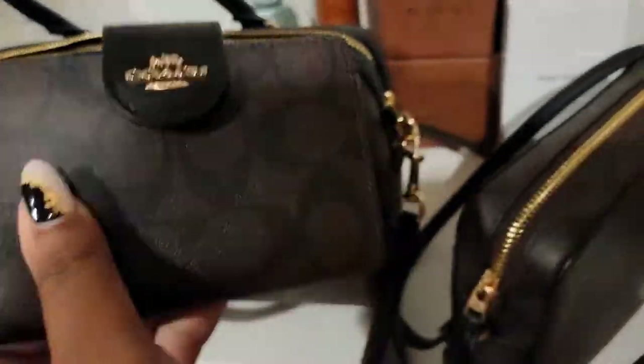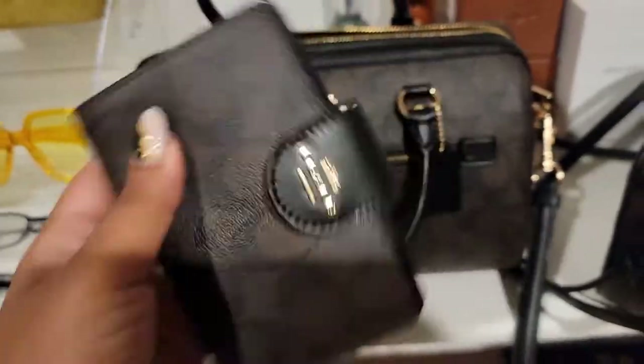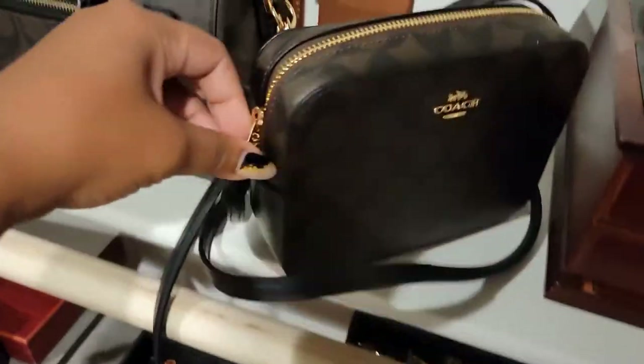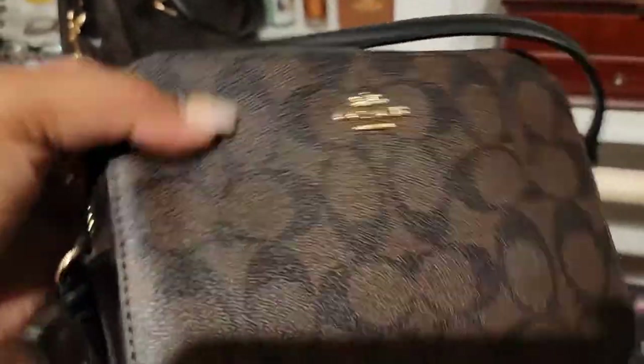The wallet is called the medium corner zipper wallet — really cute. They all match on the inside. The camera bag has a strap on it.